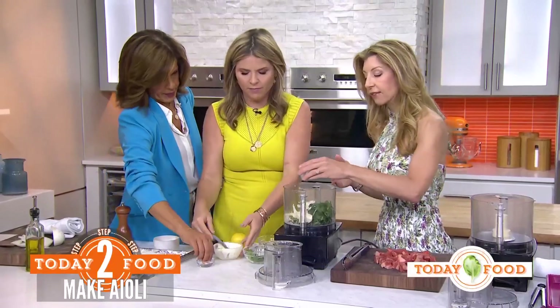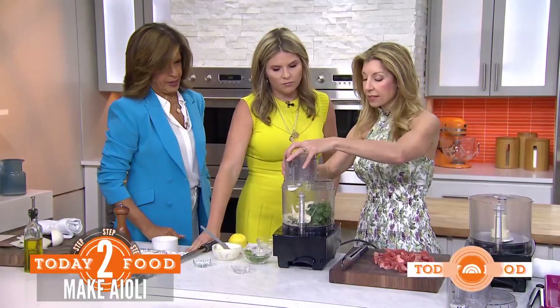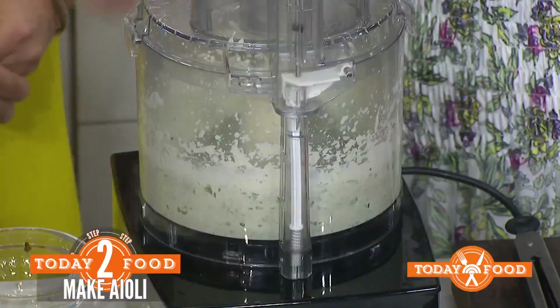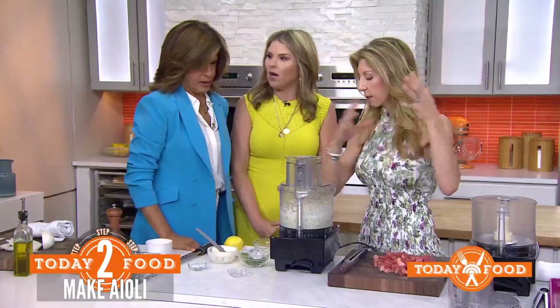I always say you have to season in layers — at the end, you'll have full flavor. Because sometimes you'll notice your dish will be hollow, and that's because you didn't season every step of the way.